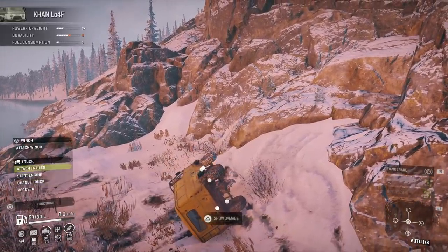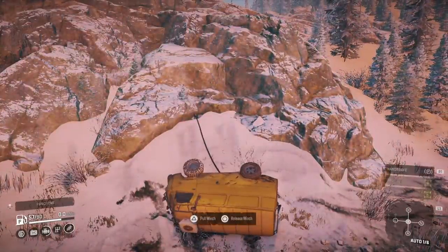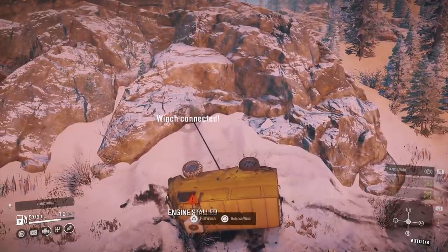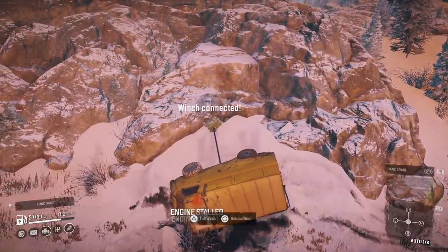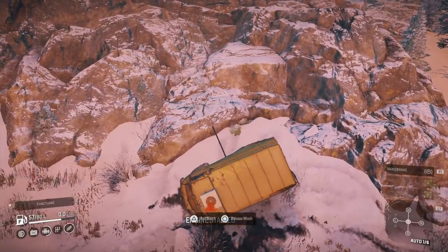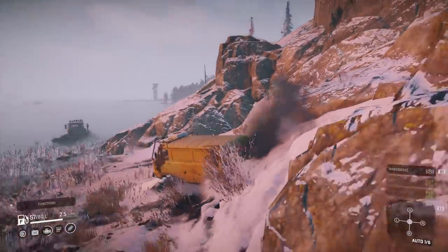I don't know if anyone else noticed, but I think trees break easier since the last update — I've winched this thing to a lot of the tiny trees, and it rarely breaks the tiny trees. But here, everything else doesn't even remotely stand a chance. Eventually it hangs on to one of the tiny trees in there somewhere. And I'm good to go.